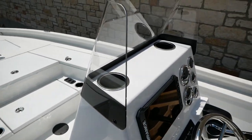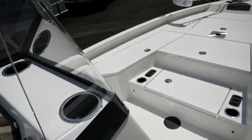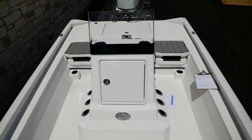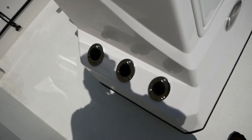This boat was also short-shipped — you're going to have a grab rail that goes up and over the windshield here. If you click the link in the description you'll be able to see what that looks like. There are also additional rod holders all down either side of the center console.